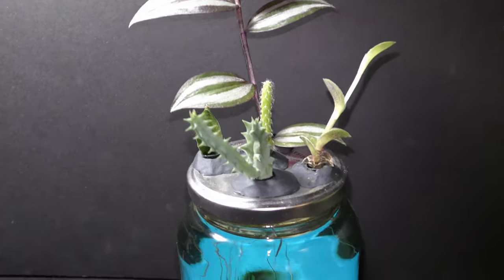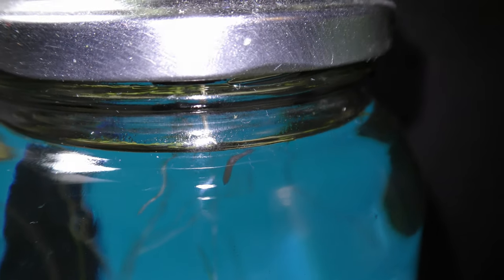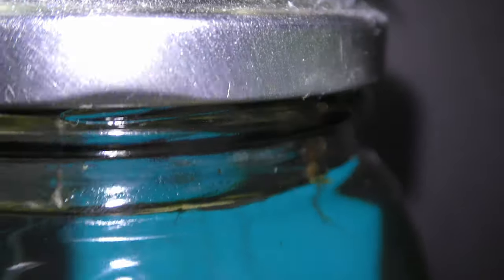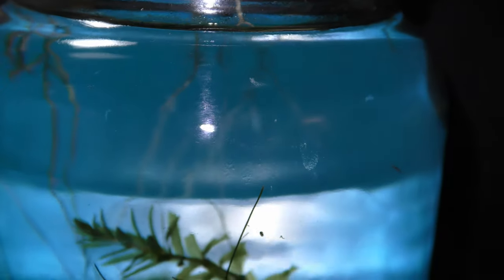Here you can see a planaria — quite a large one. Many other creatures travel from one aquarium to another along with plants we move. Let's get back to the garden. It is very important to keep the tubes of the planter above water at all times: roots in water, but tubes above the water. This allows air circulation while reducing water evaporation.